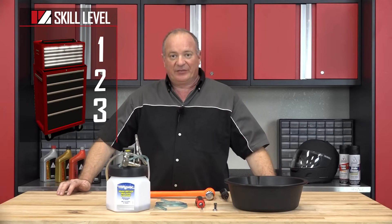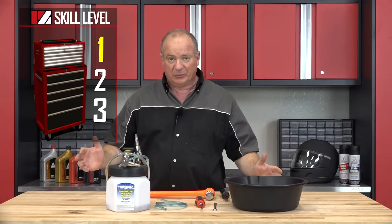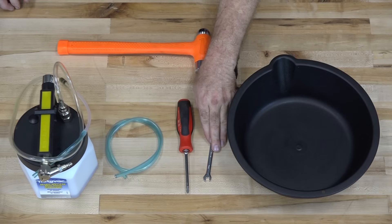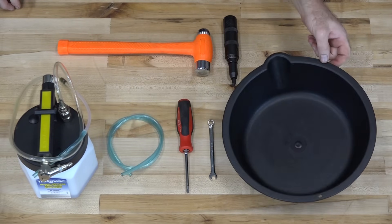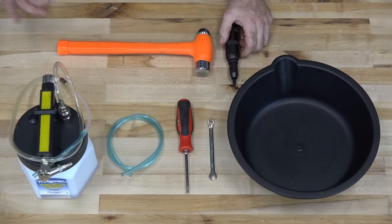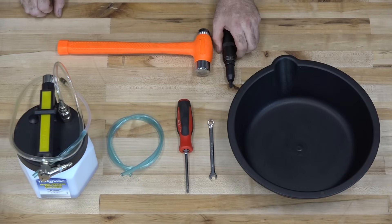Alright guys, this is going to be skill level one. The basic tools — really short list: eight millimeter wrench, a good Phillips, a little bit of hose, and a container. Now if things start to get a little bit difficult, getting those screws out on your master cylinder may need to invest in one of these impacts.